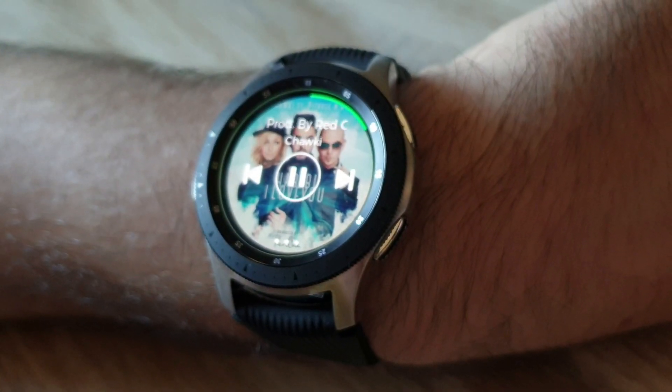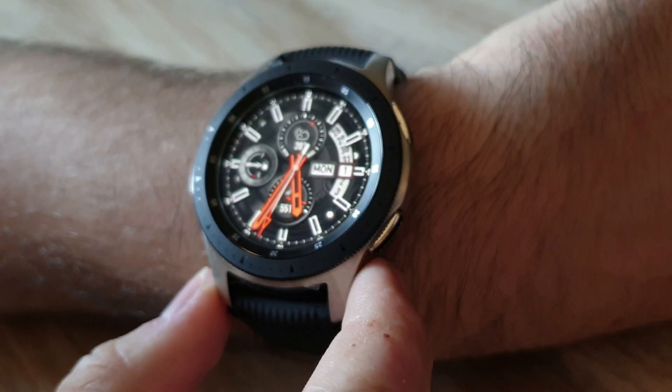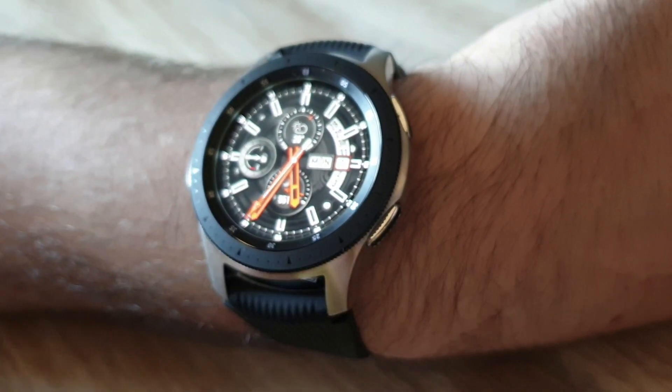Hear how it sounds. Good sound for a smartwatch. Thanks for watching.